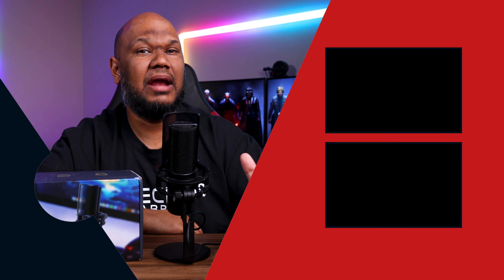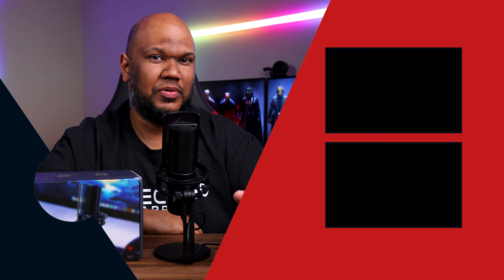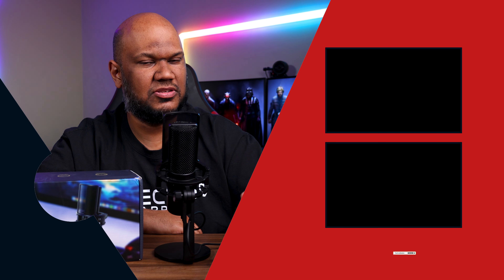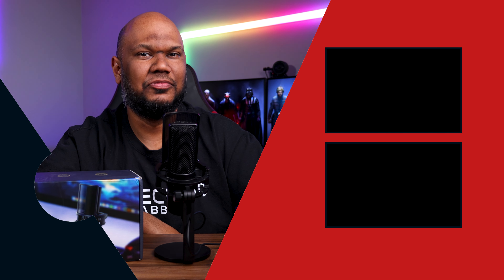Alright, so that about wraps up my review of the Vegway VM50. If you like this video, you know what to do. I'd love it if you subscribed to our channel and hit the bell icon to receive notifications on our next video. I'm JP, and I'll see you real soon.